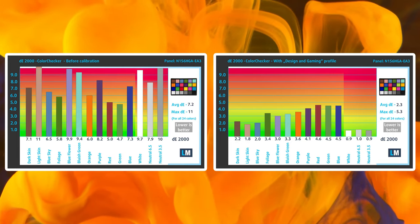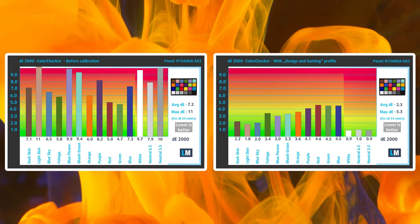You can check out the design and gaming profile, along with our other ones, in the description below.